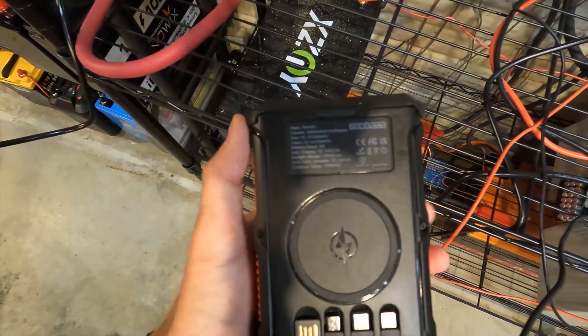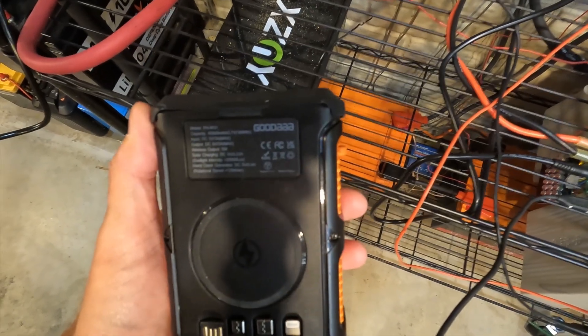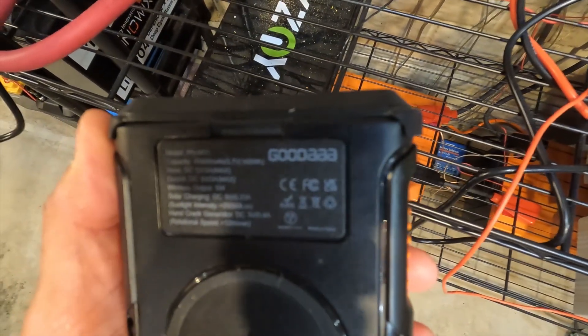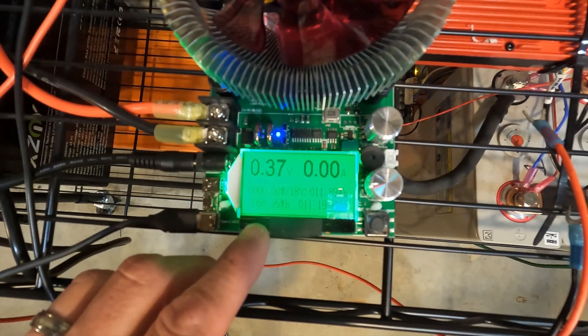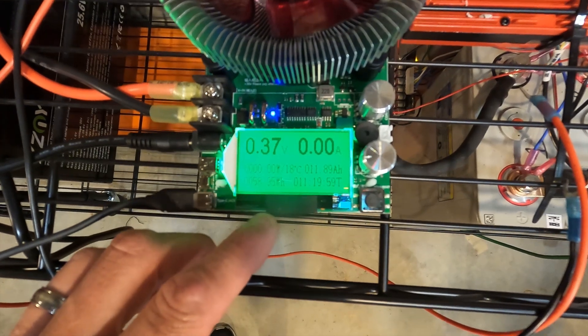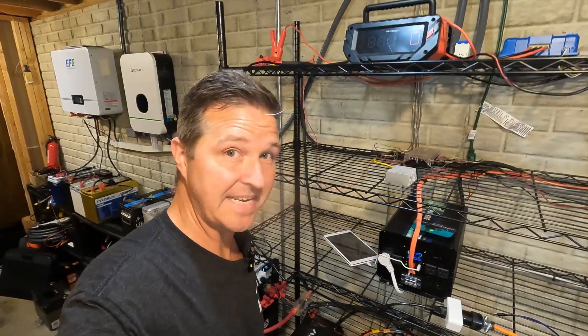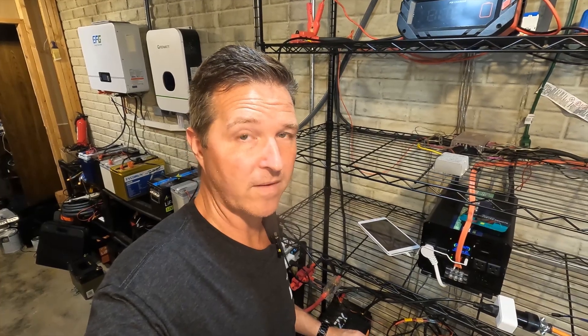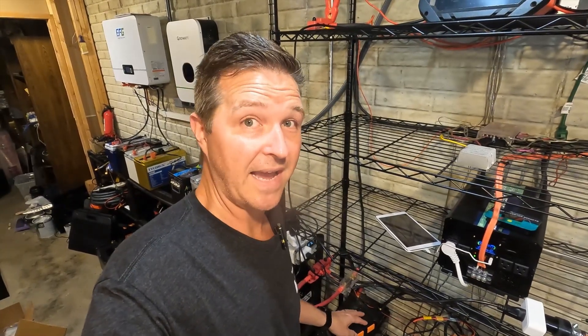The capacity test is done for this Good Ah big fat 45,000-plus milliamp hour power bank. It is rated for 169 watt hours. Look at the test results — it says 58.95 watt hours, so that's only 35 percent of its rated capacity. I've only had this thing a year and used it probably 10 times — it should be rated for 500 cycles before getting down to 80 percent. I don't believe this thing ever had 169 watt hours of capacity; I don't even know if it had a hundred.